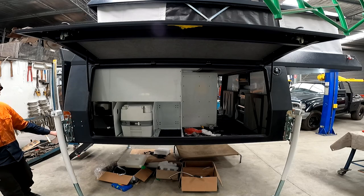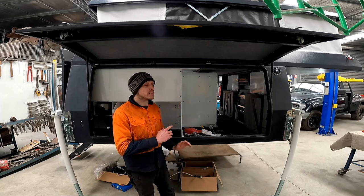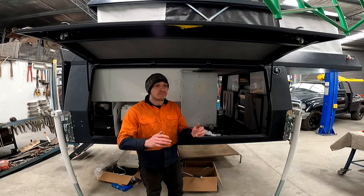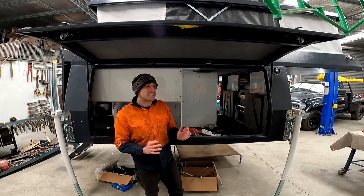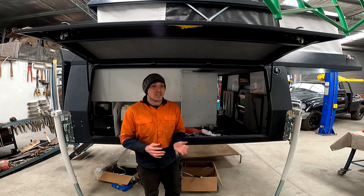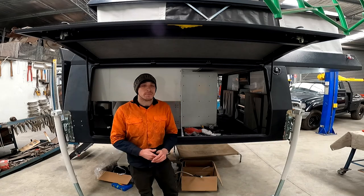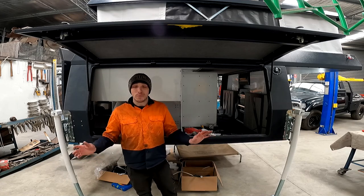We've also got another outlet on the back wall which we'll be using to hook up to the hot water system — a nice convenient place to have it. Another thing I forgot to mention: on the passenger side between the fridge and the water tank, we're going to be making a pull-out pantry on a slide — roughly 900mm long by 300 to 350mm wide — to house all your cooking stuff, food, anything like that, possibly a coffee machine. Basically there's going to be plenty of room all throughout the camper.